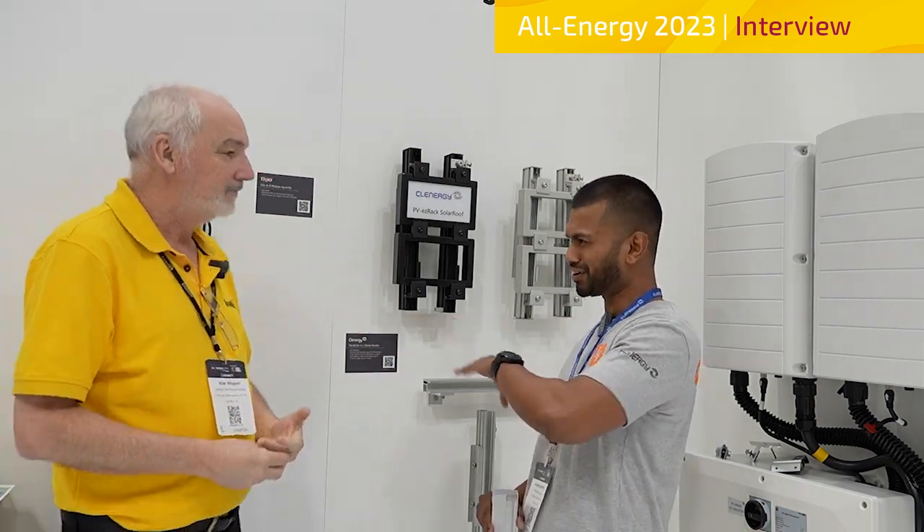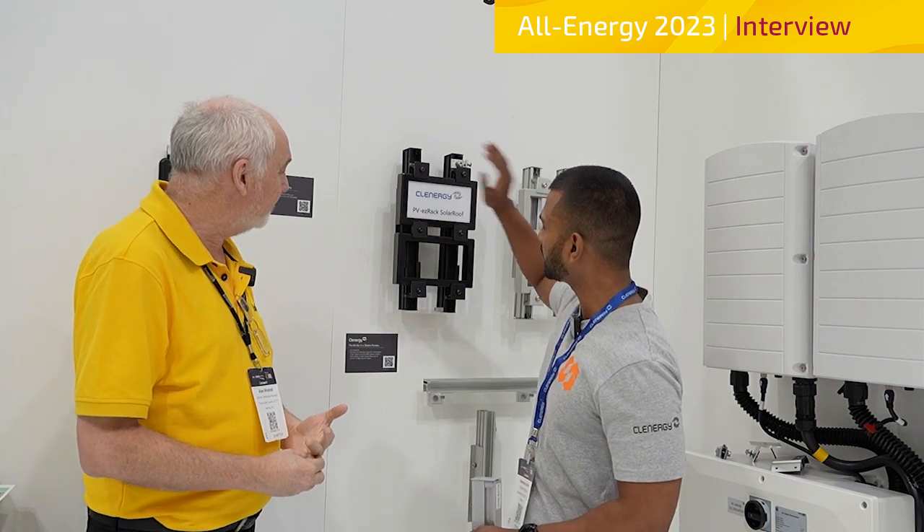It's wonderful and we get great feedback on the universal clamps too. They're so easy to use and all the earthing is there — you don't have to worry about whether you've got enough mids or ends. Just have a couple of boxes in your van and you're good to go.